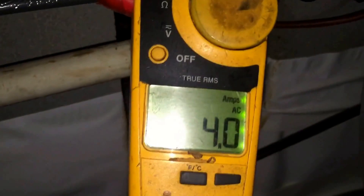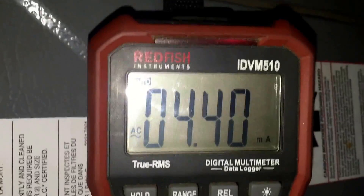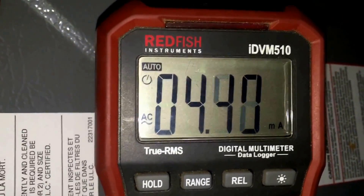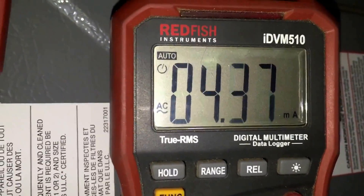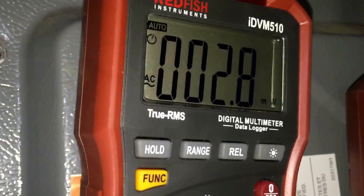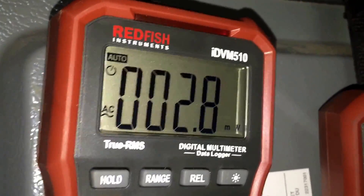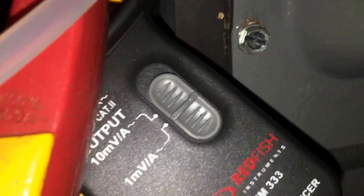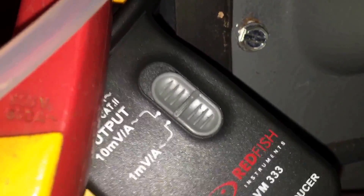On the Fluke we got 3.9 to 4 amps. With the MN01 on the IDBM510 we got 4.4. And on the 1 multiplier with the IDBM333, we've got 2.7 — you can see it's on the 1 mV amps setting.